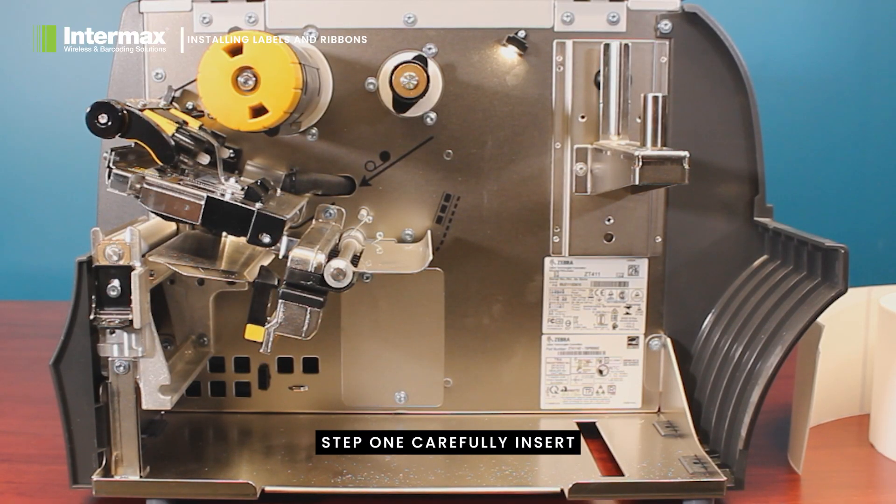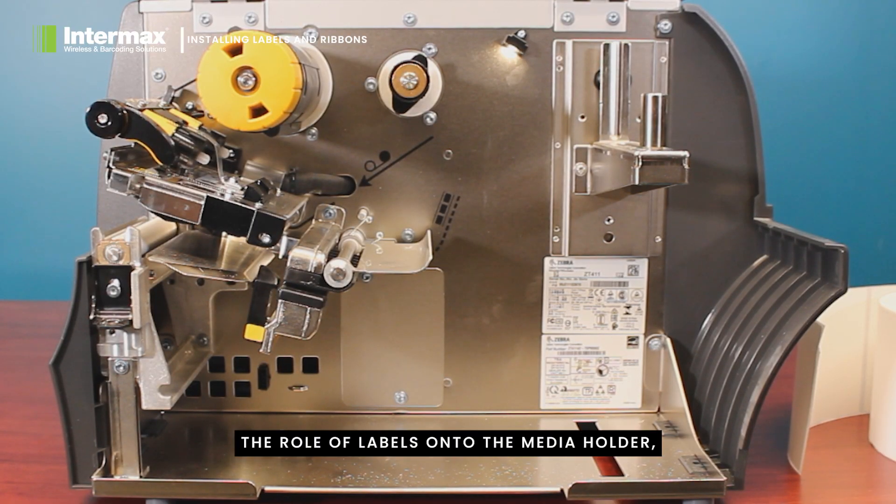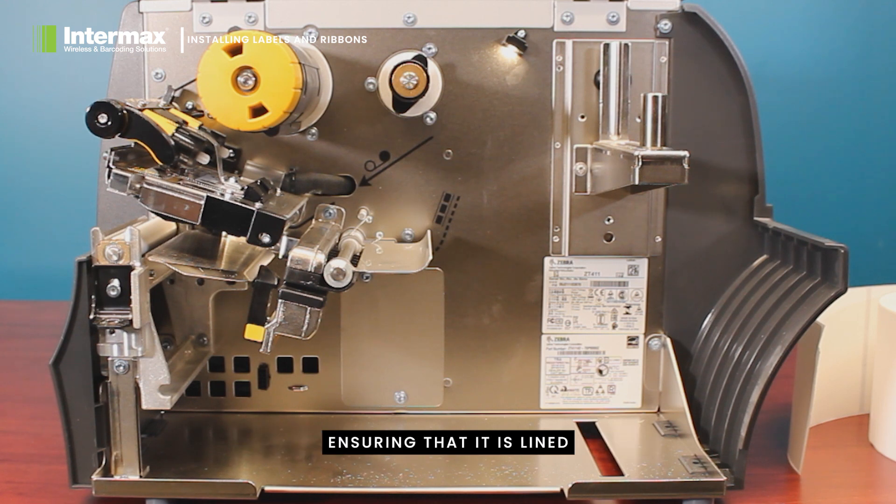Step one: carefully insert the roll of labels onto the media holder, ensuring that it is lined with the rear of the printer and that the guide is firmly against the roll. Make sure the labels are facing upwards so that the print head can print down upon them.